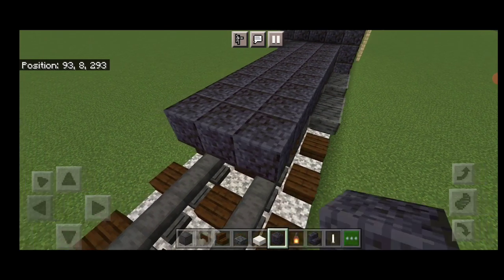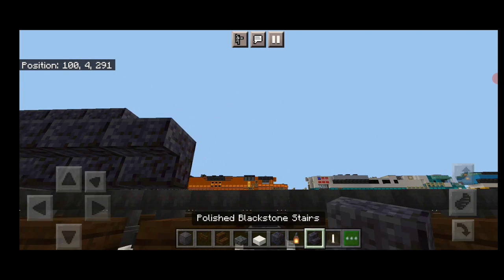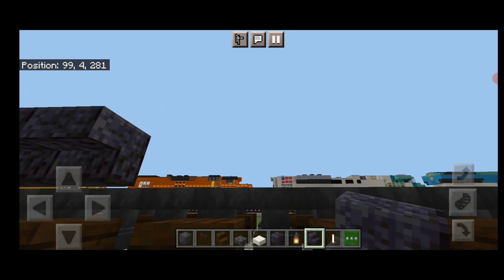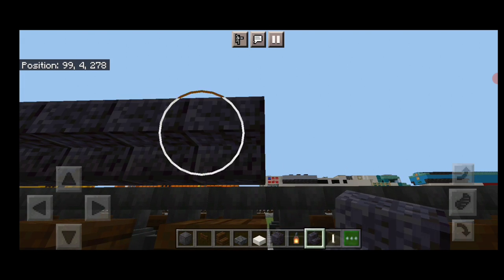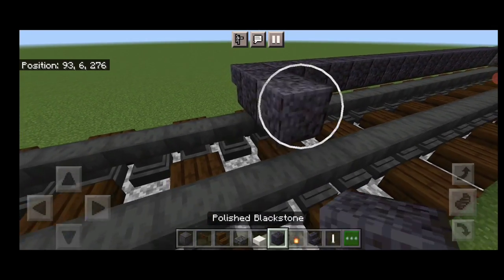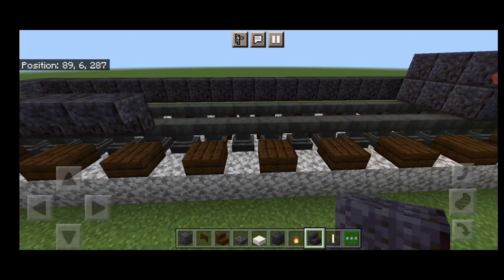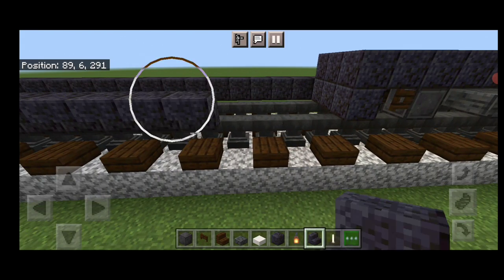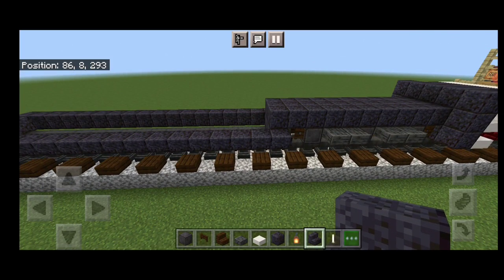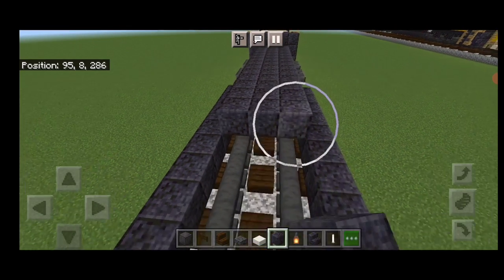Come out one block past these fence gates, then swing around and put three on the bottom. Coming off the bottom one we're going to do a row of upside down outward facing polished black stone stairs coming forward and that's going to be 18 blocks long in total. Once you have 18 blocks, three polished black stone across this end and then same thing on this side. A full row of 18 upside down polished black stone stairs on this side to frame in the fuel tank. Once that's done, we'll come up top and continue filling the top middle three with polished black stone block down the length of this fuel tank.